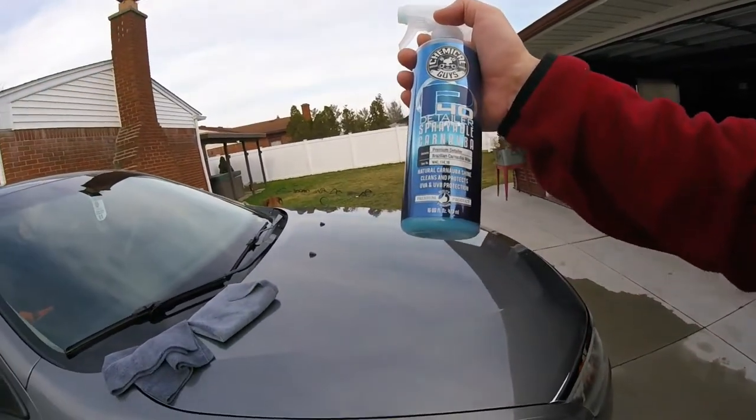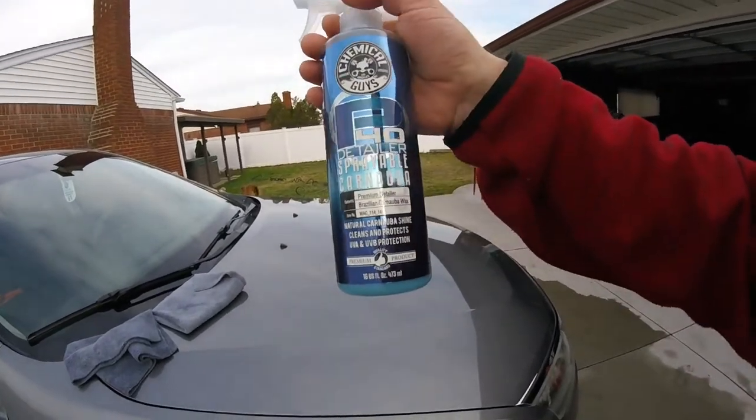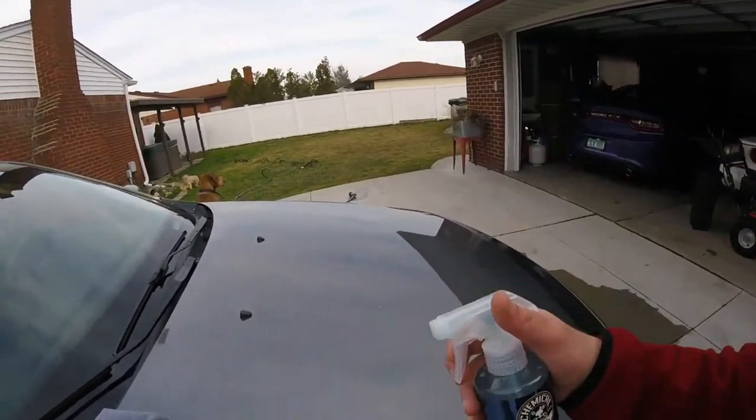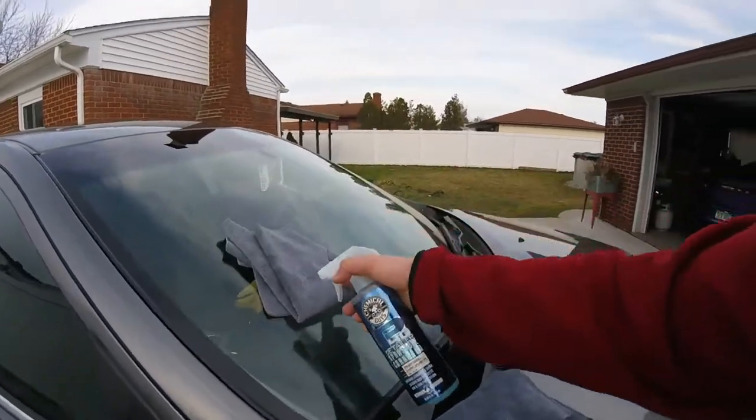I figured I'd make a video on the product. I mean, I like it — I would buy it again. I don't think it's that expensive. I'll have the link below after I look up how much it costs. But it gives it a nice cleaning to it.